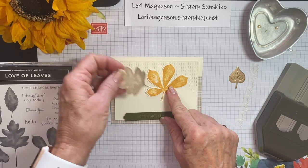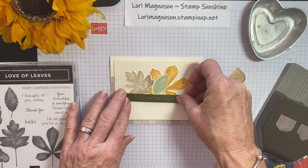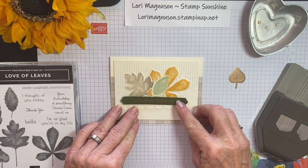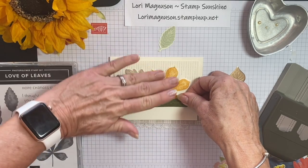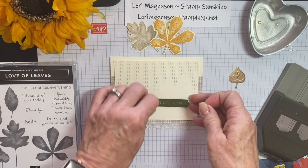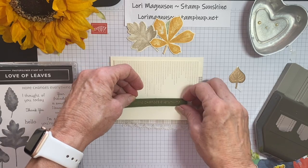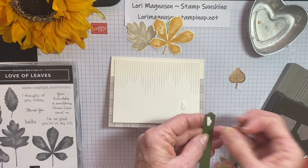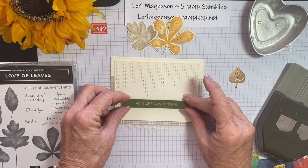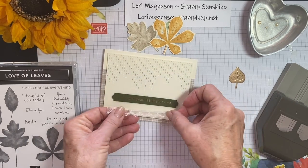I'm going to lay these out where I want them. This piece of lace is going to go underneath there. The first thing I want to do is go ahead and adhere my sentiment, and I'm going to pop that up with dimensionals because I want to be able to stick the leaves under the edges. I'm not going to put any dimensionals in the middle because that's where my leaves are going to go. I'll try to center that as best I can — that looks pretty good.